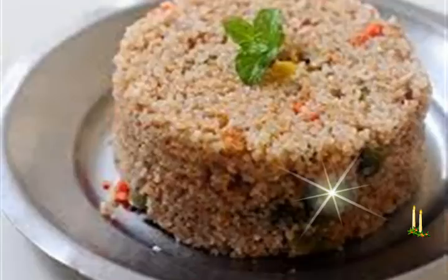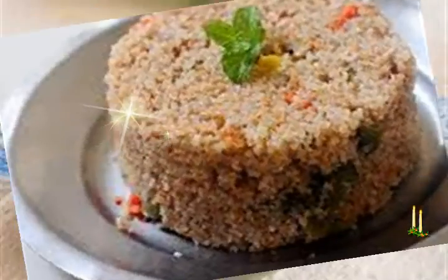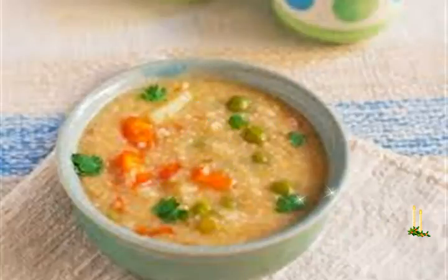Now add all the veggies and sauté for 2 minutes, keep stirring. Rinse the dalia and add to the veggies, stir for 3 to 4 minutes.